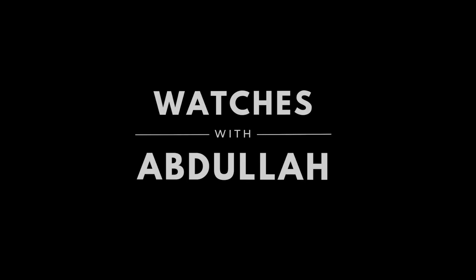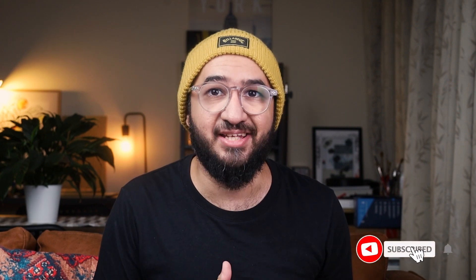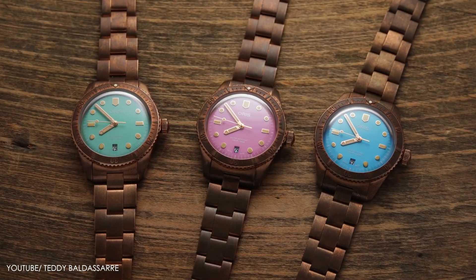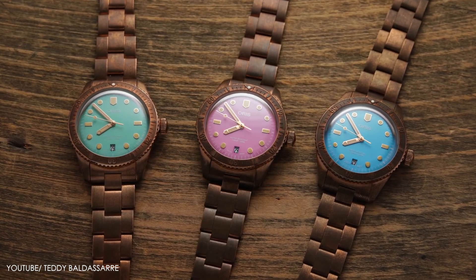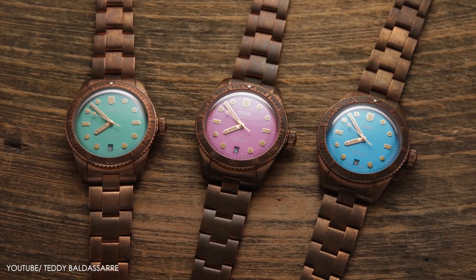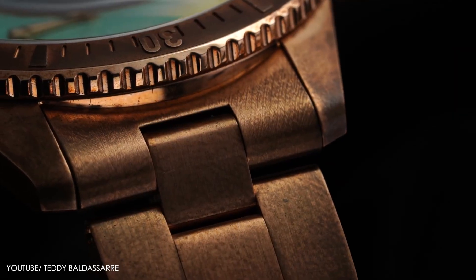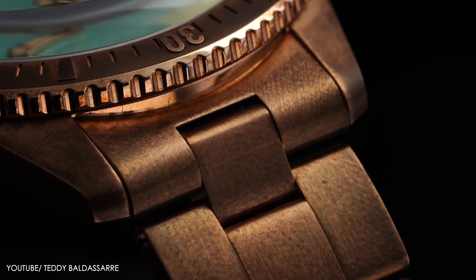Just a few years ago, the Diver 65 cotton candy dial in bronze came out and it was an instant hit. Even people that weren't into bronze watches were still appreciating this move by Oris, because it just added a fun element to what is otherwise a very serious watch.